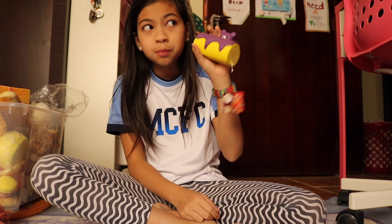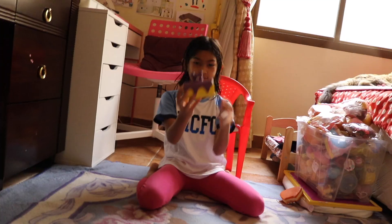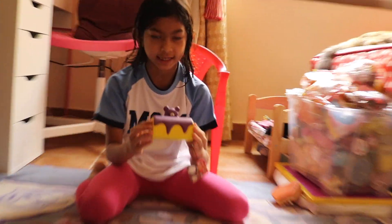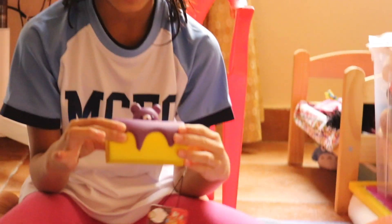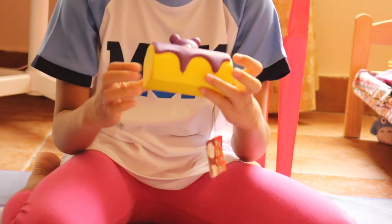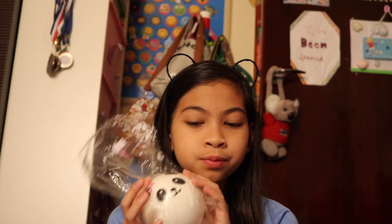Your squishy is weirdly shaped, dense and defective, and it won't let you squish it properly. How do you treat it? Hold it properly on the floor, hold your hand like this — or in any other way — and then squish it, not really hard. Squish it as much as you can and then it can pop up. Your squishy is dense and looks like this.